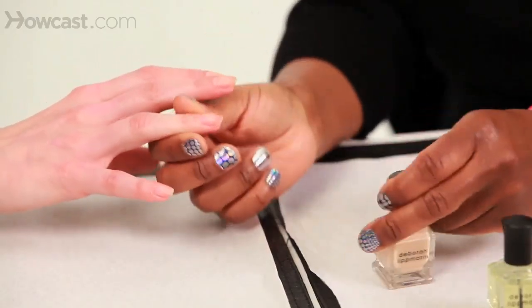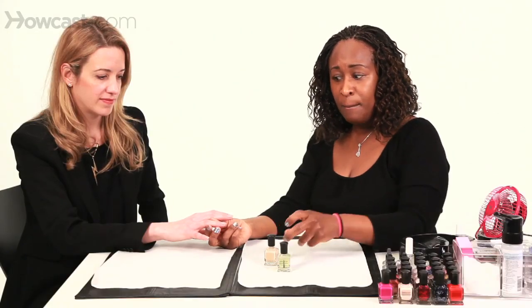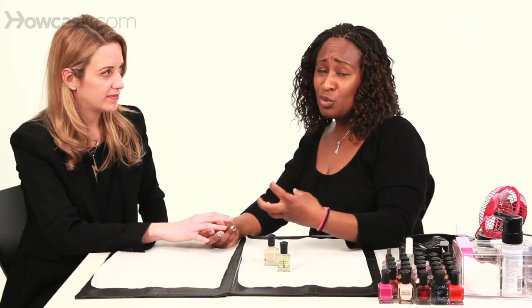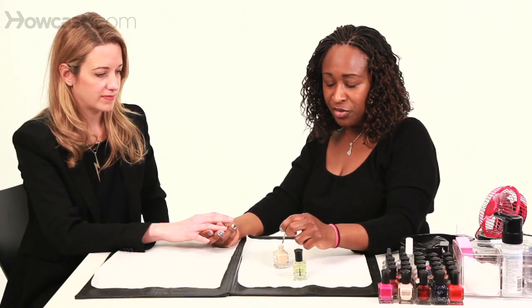I'll show you the ridge filler first. The ridge filler is always milky, but it should always look thin and almost translucent as you apply it. If you've applied too much, it'll look really thick and clumpy, and then it'll take the nail polish even longer to dry.